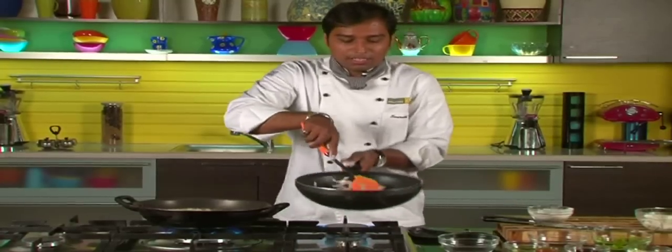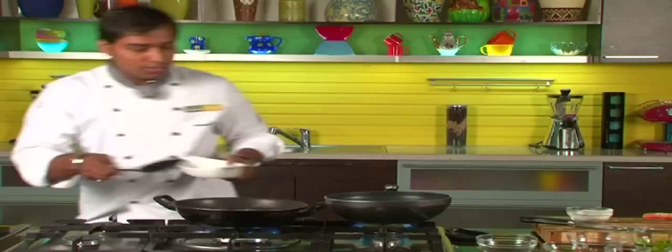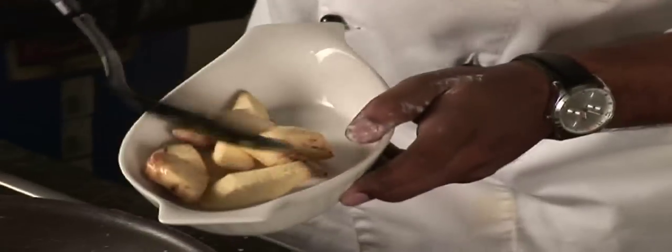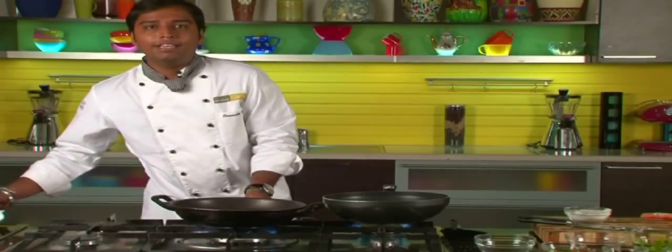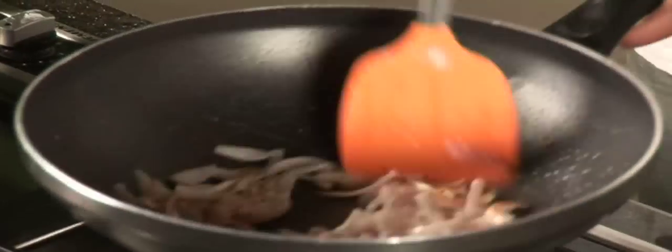We just give a toss to these onions — a little bit more and they are done. We will remove these paneer pieces onto a separate plate. Now the paneer is done.